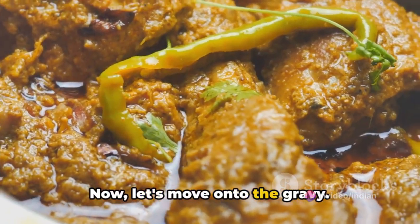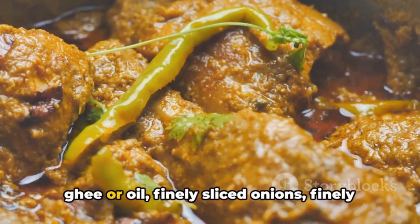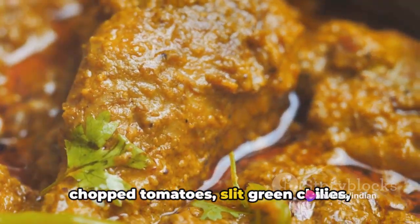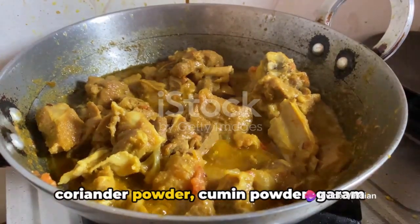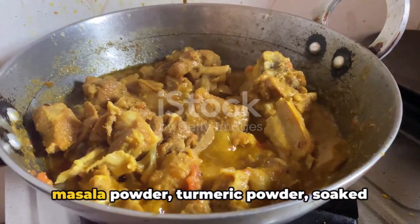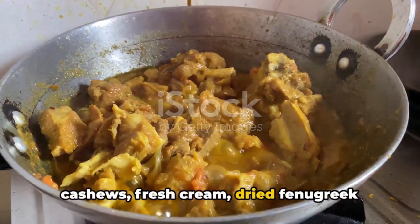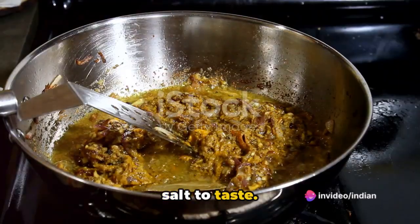Now let's move on to the gravy. For this, you'll need 4 tablespoons of ghee or oil, finely sliced onions, finely chopped tomatoes, slit green chilies, ginger-garlic paste, red chili powder, coriander powder, cumin powder, garam masala powder, turmeric powder, soaked cashews, fresh cream, dried fenugreek leaves also known as kasuri methi, and salt to taste.